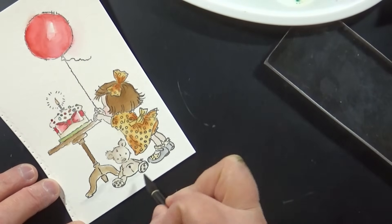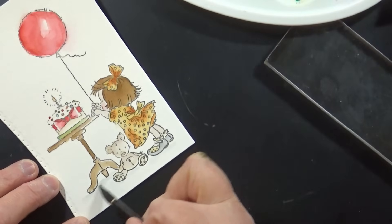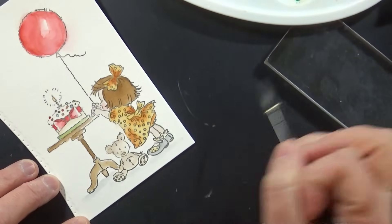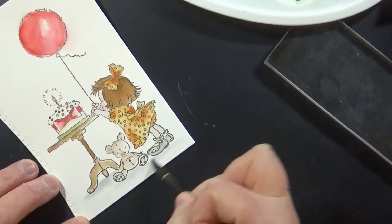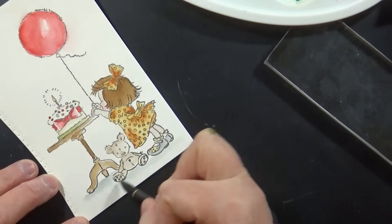I'm adding a little bit of Weathered Wood, watered down with quite a bit of water on my brush, which makes it less concentrated and lighter, just to ground the figures so they aren't floating on the card.